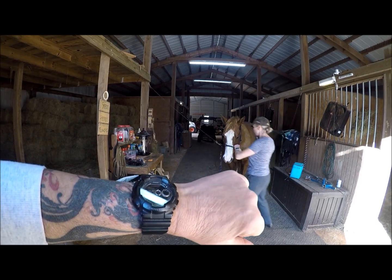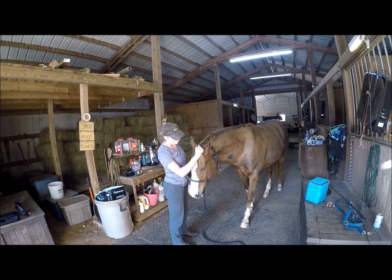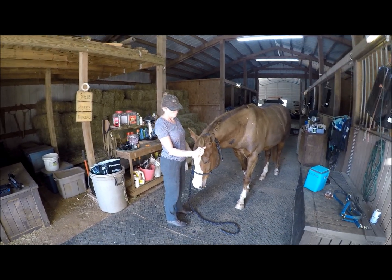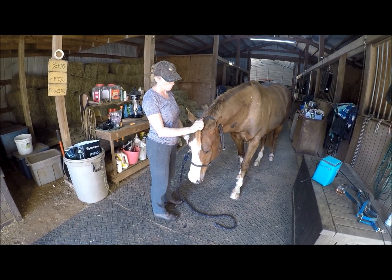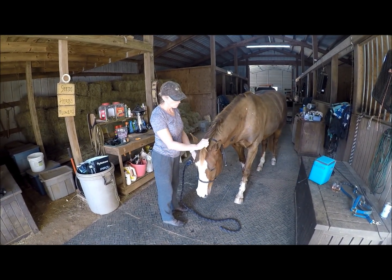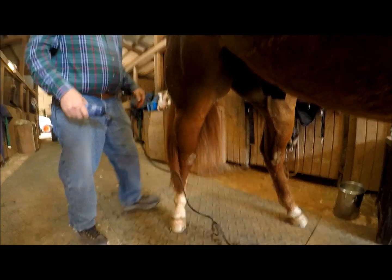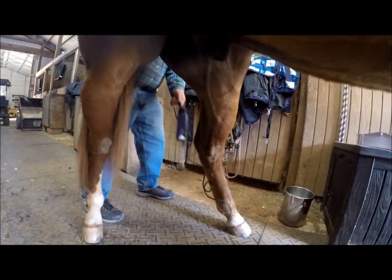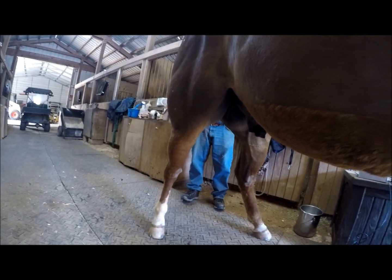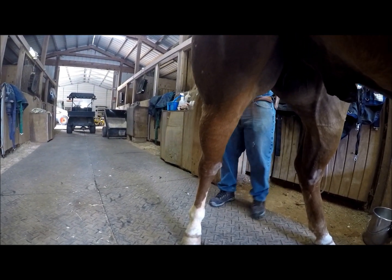So it is now later in the afternoon, and Doc Hansen is now back here to inject Awesome's hocks with the plasma that we separated earlier this morning. Awesome is real excited about this — actually, they just gave him a sedative, which is required for this procedure. He's going to get real sleepy. Doc, what are you doing right there? I'm passing the clippers. Oh Lord, we got a funny guy vet. All right, so that's where his injection sites are going to be, correct? Correct.